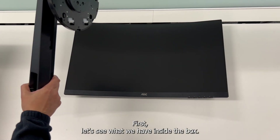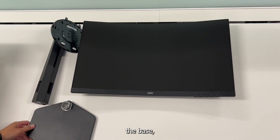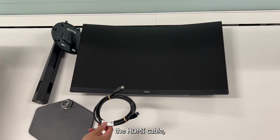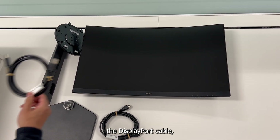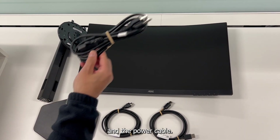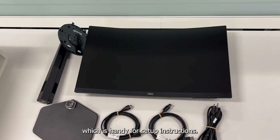First, let's see what we have inside the box. We have the monitor itself, the stand, the base, the HDMI cable, the display port cable, and the power cable. We also have the quick start guide, which is handy for setup instructions.